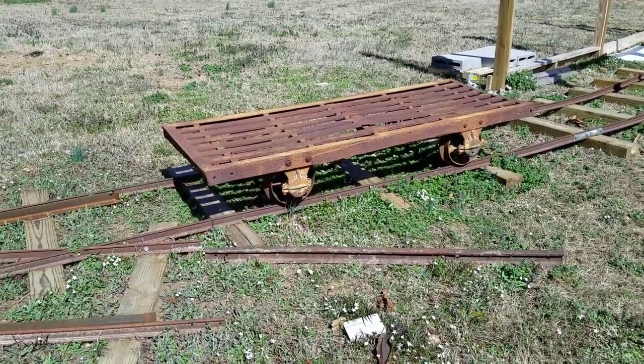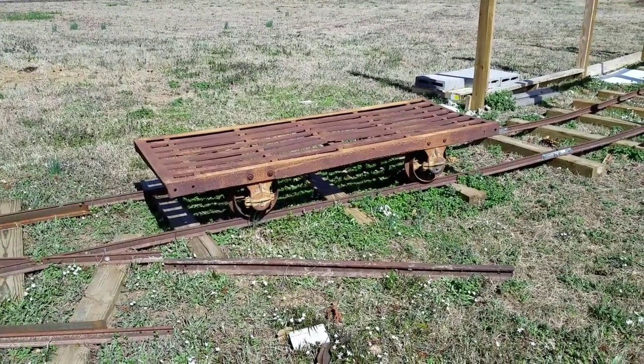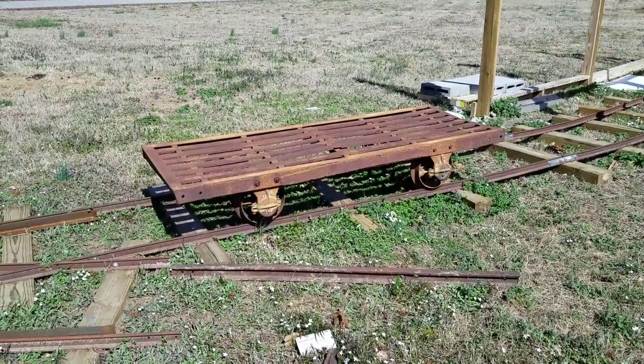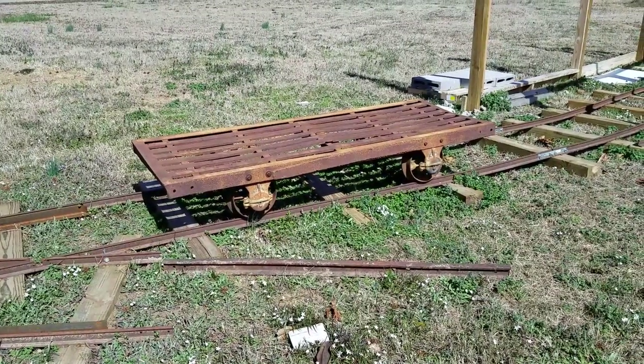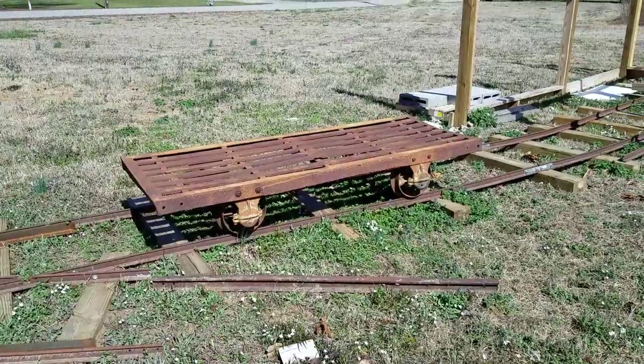Like I mentioned in my last video, this tramway is still very active. They have about a hundred and fifty cars stacked out there. They seem to use about fifty to sixty at a time running through the kilns, and they're currently working on cycling and rebuilding their fleet.